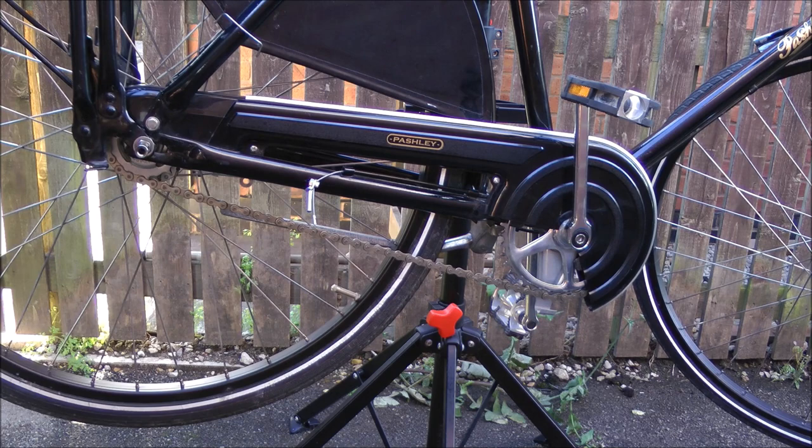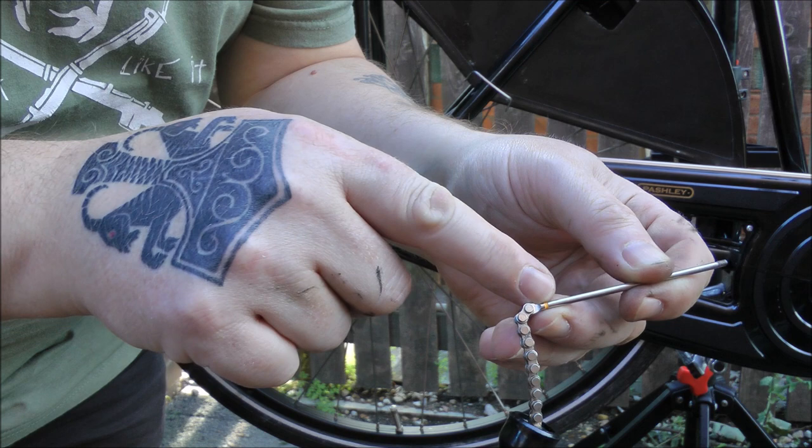Time to put the pull rod in. I'm not sure if you can see — there's a yellow band there. I think these come colour coded to each hub, just to take up manufacturing tolerances. But I could be wrong — if you know for sure, let us know.